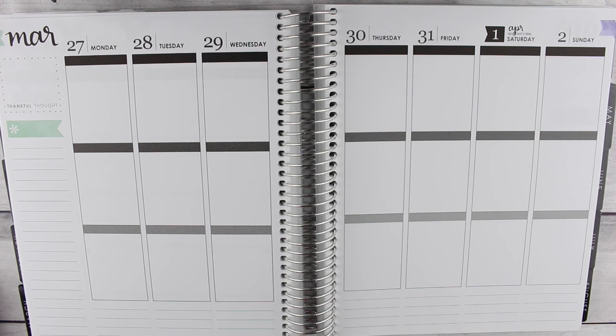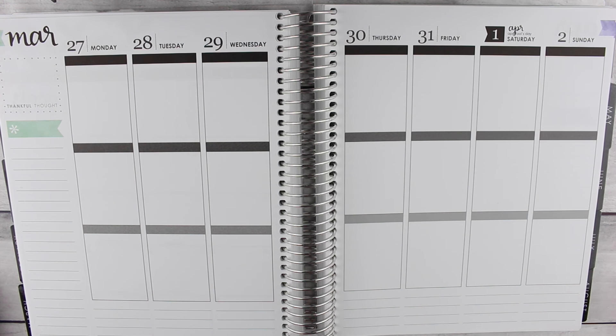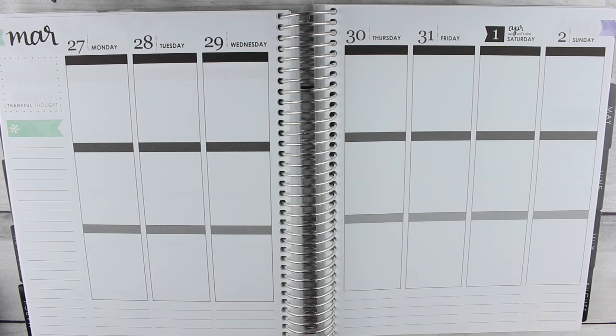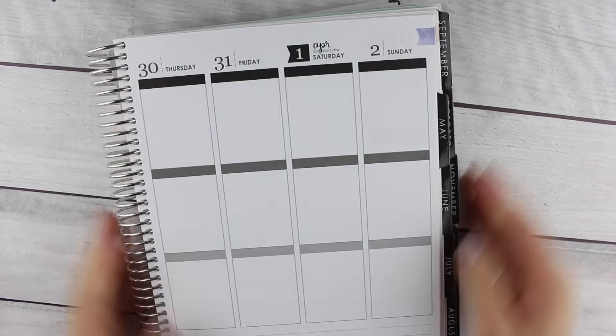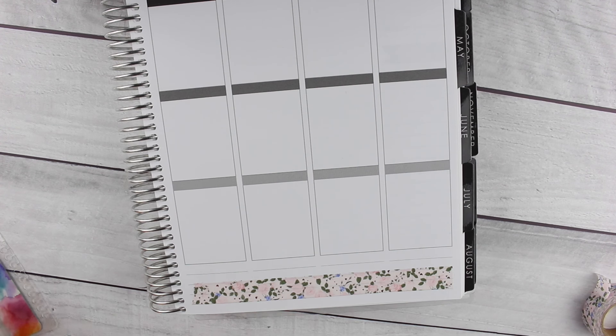Just a disclaimer, I did post-plan everything because I didn't bring my planner home for spring break, so just letting you guys know. I'm using some washi tape from Simply Gilded and Pineapple Papery, as well as a U-Brands felt tip pen and this permanent marker from Taiwan that Marge from Once More With Love sent me.